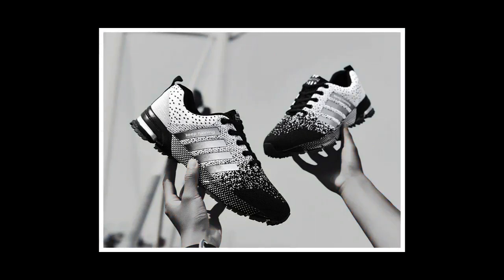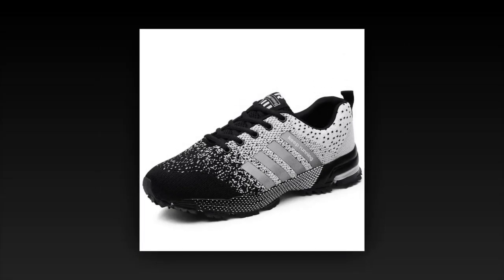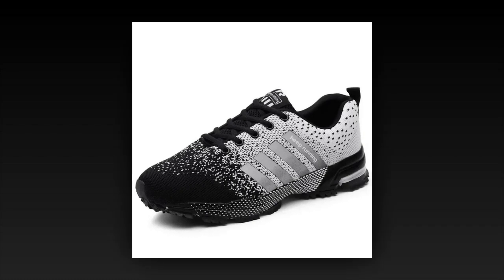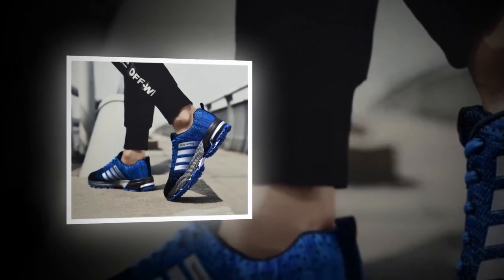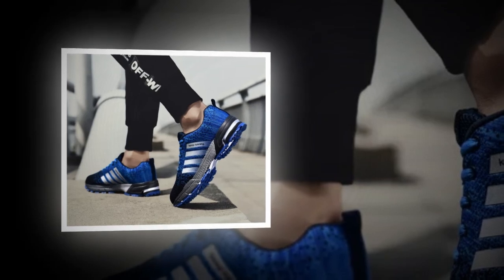Alright, now let's put these shoes to the test. I took the UZDS sneakers for a spin in different settings, from casual walking to a bit of light jogging and even standing in line for a couple of hours. I have to say, they performed really well in all situations. For walking, they're fantastic — the lightweight design and breathable materials make them comfortable for long strolls. Even after a couple of hours, I didn't feel any discomfort or fatigue in my feet.